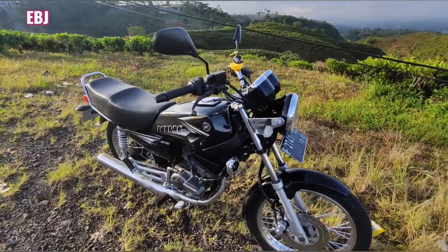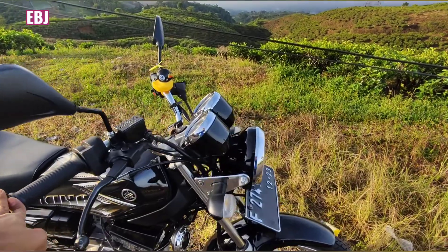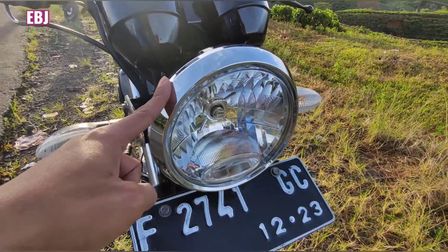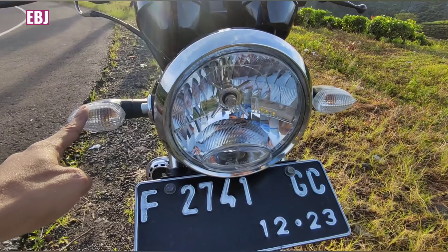Mungkin buat anak-anak RX-King udah tau ya. Ini apa aja yang udah diganti dari 2003 ke 2008 om bro. Yang paling umum terlihat tuh ini om bro — lampunya, ciri khas dari 2008 tuh seperti ini om bro. Keren tuh.